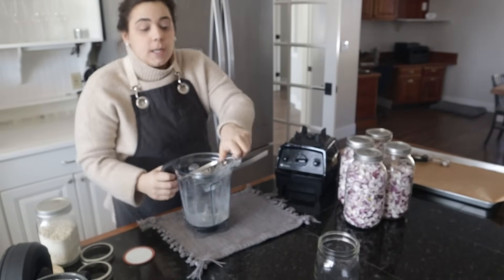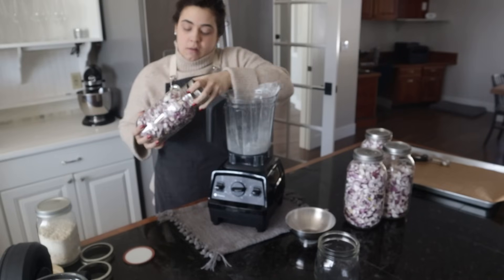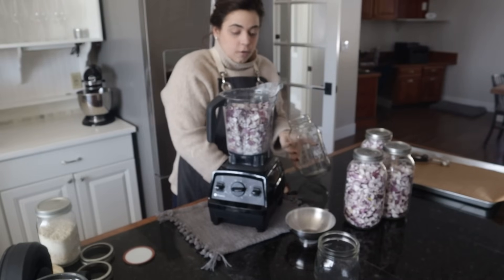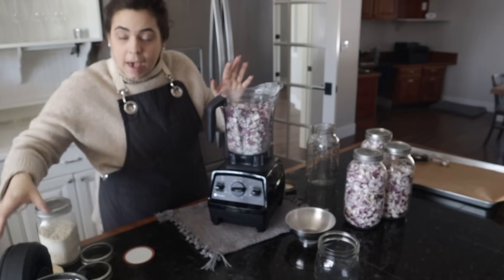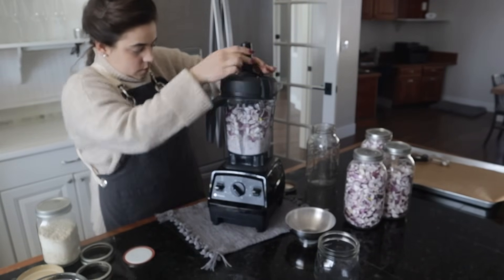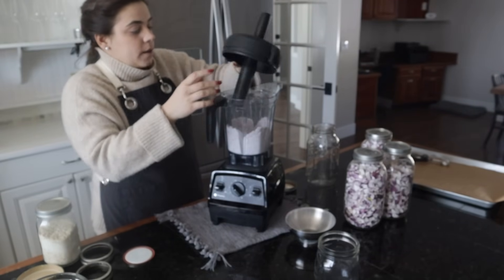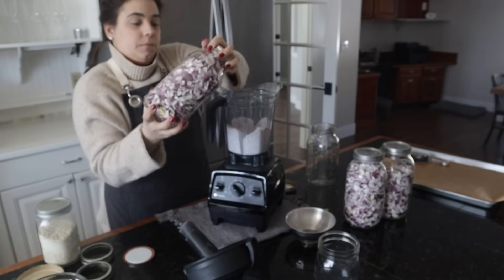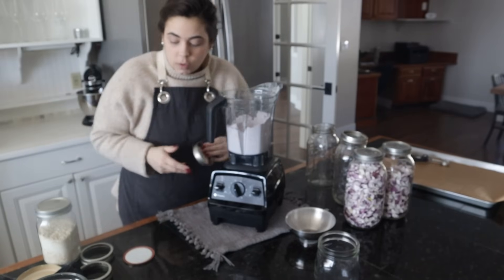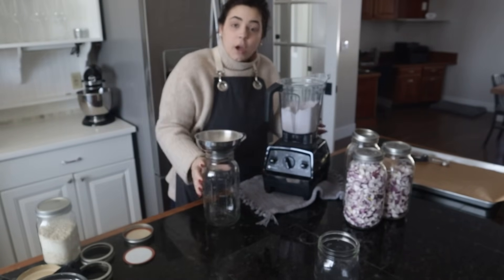We're going to do the same thing with the freeze-dried onions that we just did with the dehydrated ones. This made two gallons worth of onions without blending, so I'm curious to see how much volume it'll have once it's blended. I used red onion, but if you wanted to make white onion powder you'd just use white onion. My goal this year was to not have to purchase any onions from the grocery store and try to have all the onions and garlic locally sourced or homegrown.